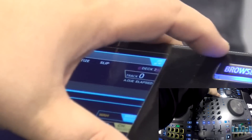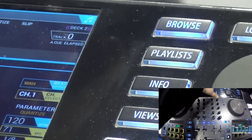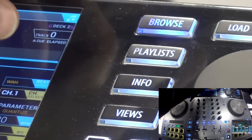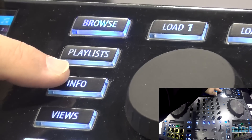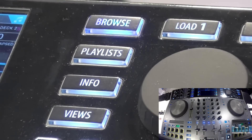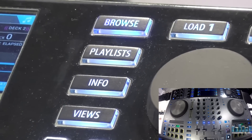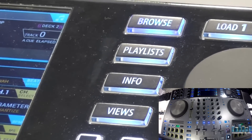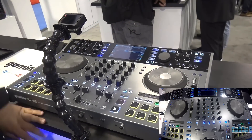Over here you have the playback modification and library modification controls. So if you wanted to browse your songs, look through playlists, look at song info — or views, which toggles through some different views available for the waveforms, like stacked waveforms, vertical versus horizontal and things like that — just to let the user personalize the experience a little bit.